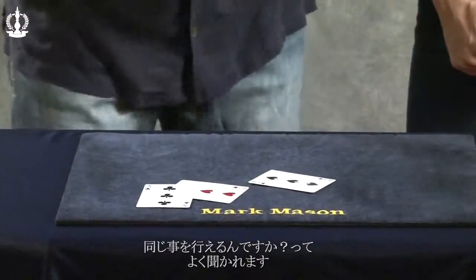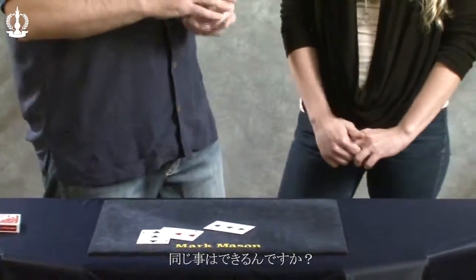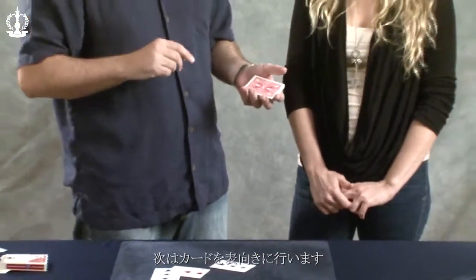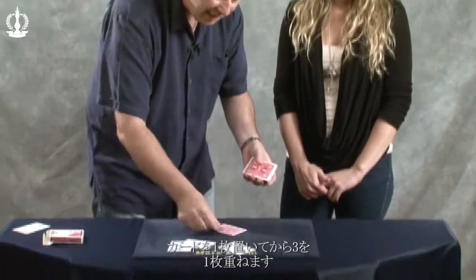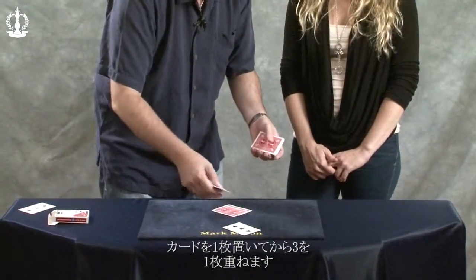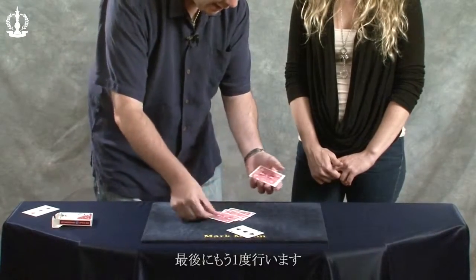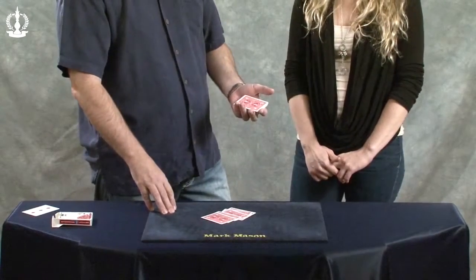Now some people often say to me, Mark can you do that again? Hey Mark can you do that again? It's funny you would ask. This time I'm going to do it one more time but face up. You won't believe what you're going to see. Any card, three. Any card, three. Any card, three. That's pretty fair right? I agree.